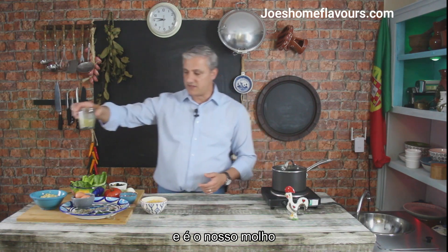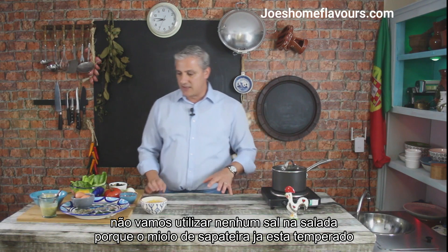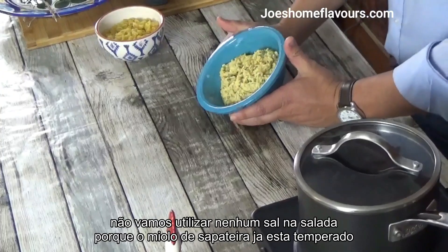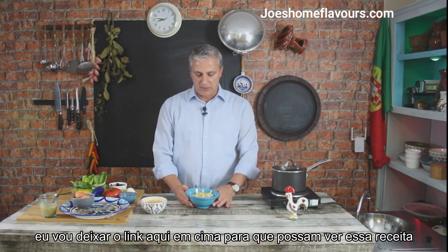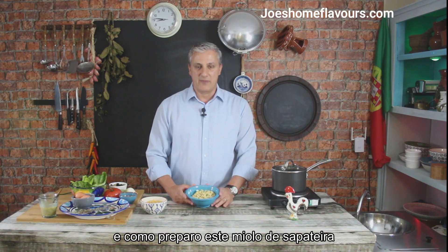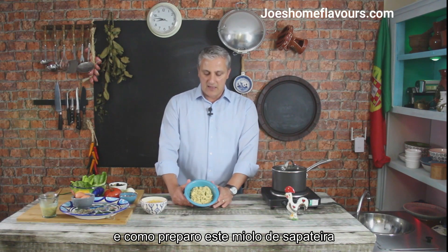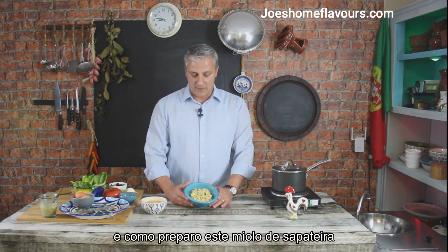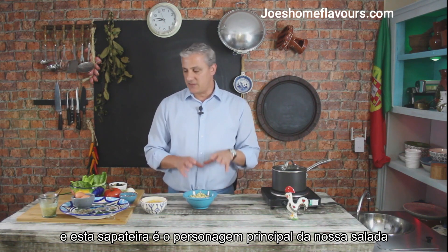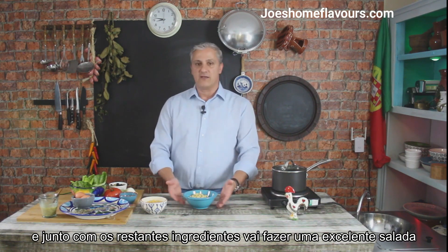I'm not going to be using any salt today on our salad because my crab meat is already seasoned. I'll put a link up so you can see how I do this and what goes into this crab meat preparation. This crab meat is going to be the main character of our salad, but everything else will support it nicely.